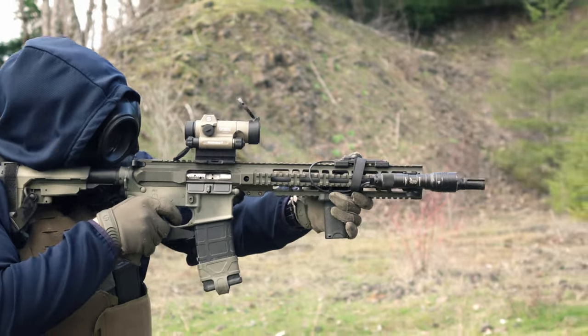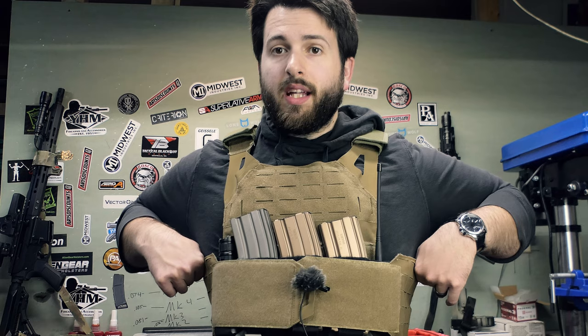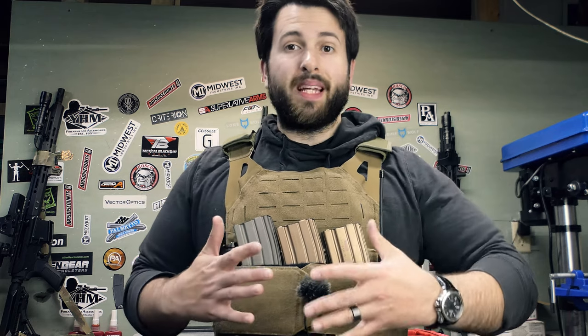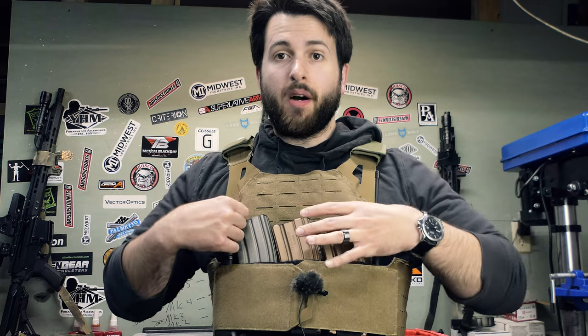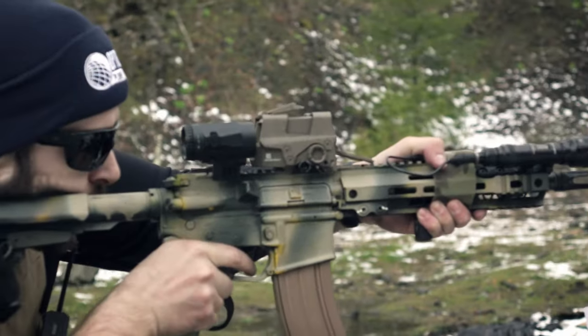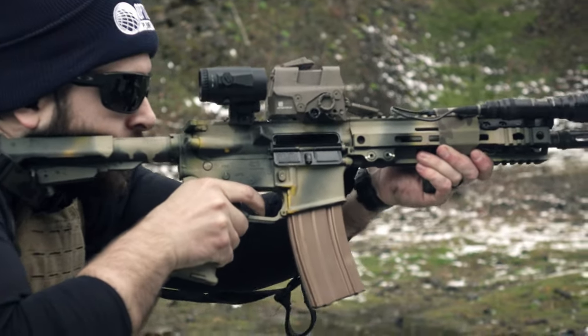When it comes to actually shooting and moving with the plate carrier, it's actually not too bad. There is a little bit of give in the cummerbund so it moves with you — not flopping around while not being too excessively tight and restricting your breathing. It's not particularly bulky, so fitting a rifle is not that bad, though that's also going to depend on the shape of your plates. These ones have a multi-curve shooter's cut, which is a little better than some other plates on the market.